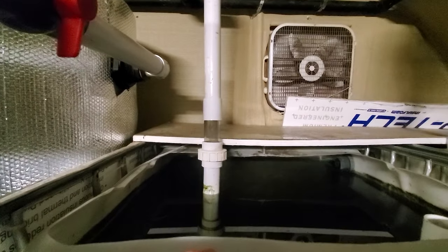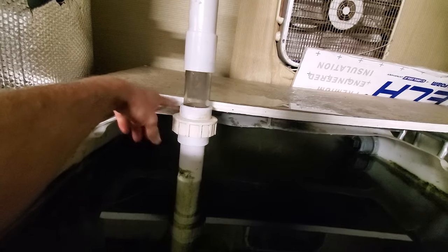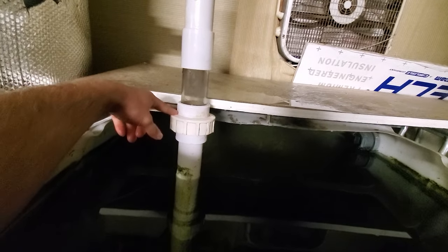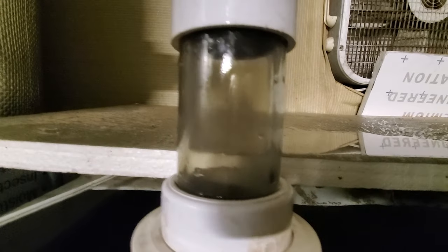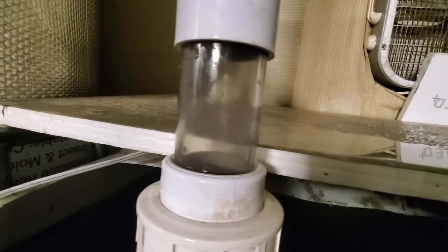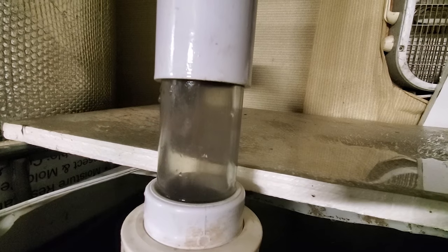I got that all hooked up now. I didn't take into account this piece right here, so I kind of put this in the wrong spot, but it's whatever — it works for now and you can always change it up later. I did get that clear piece in there and I do have water going through it, which is hard to see on camera. You can kind of see it right there.